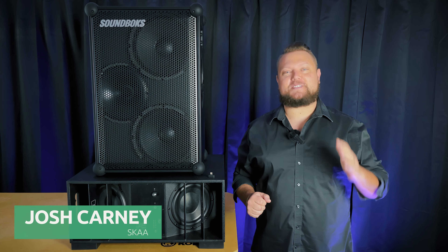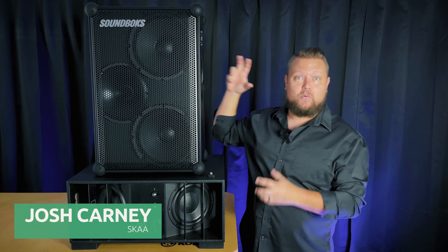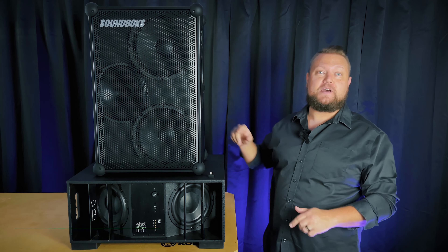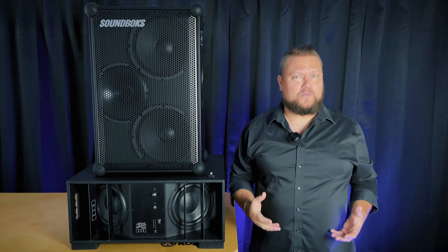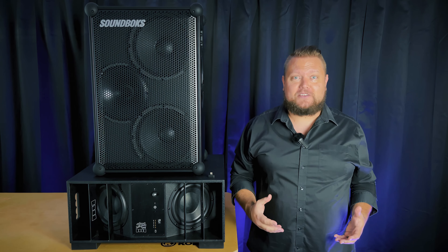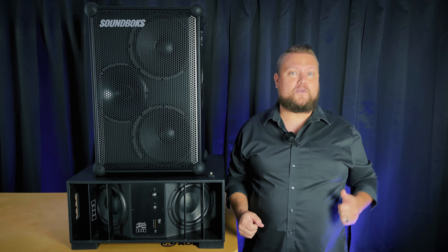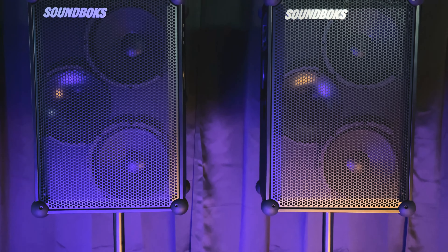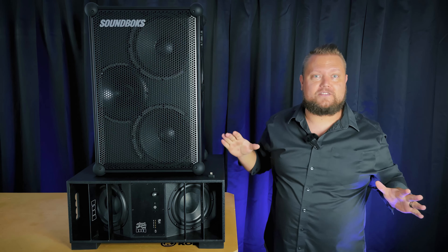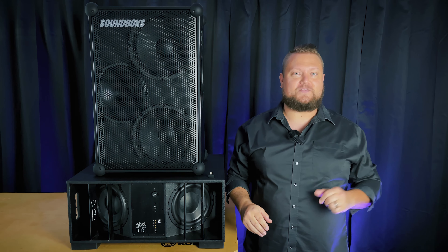Hi, this is Josh with Ska. In this video, we're going to dive into the ultimate DIY wireless sound system for parties and events. Whether it's a wedding, a high school prom, a dance recital, your family reunion, or you just need some background music for a corporate event, the Dillinger Labs Death From Below subwoofer and the Soundbox 4 speaker are the perfect combination that you can set up all by yourself in just a few easy steps, which I will walk you through in this video.